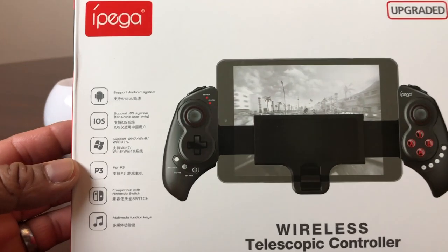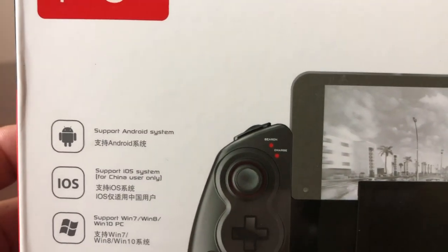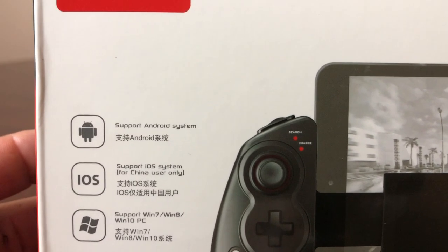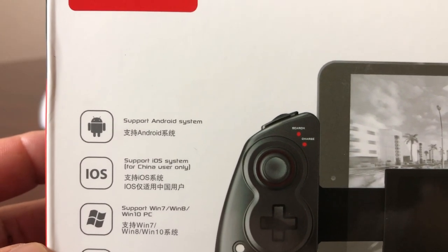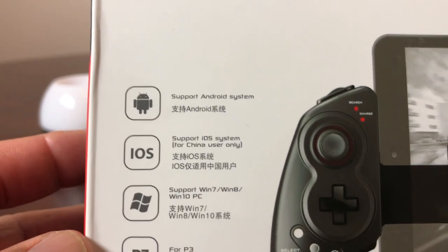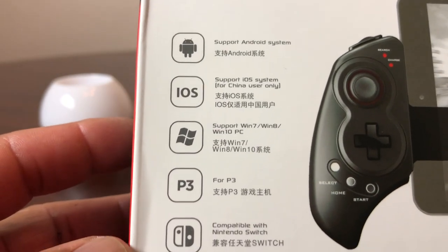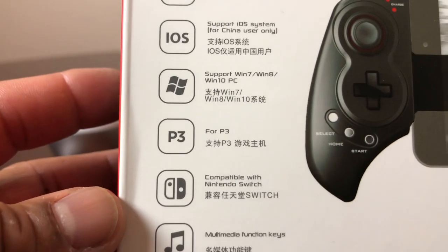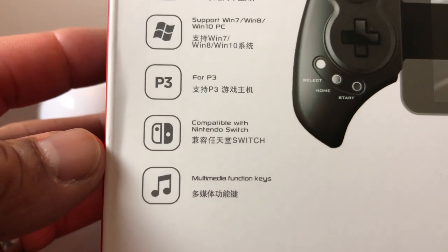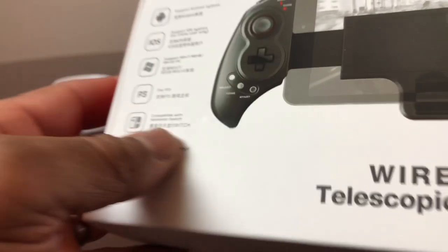Looking at the box, it says that it supports Android systems and is considered an Android controller. It also supports iOS, but that's for iOS in China only. It supports Windows 7 through 10, PS3, Nintendo Switch, and it says it has multimedia function keys.